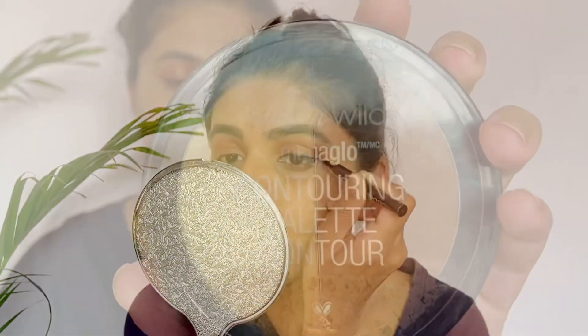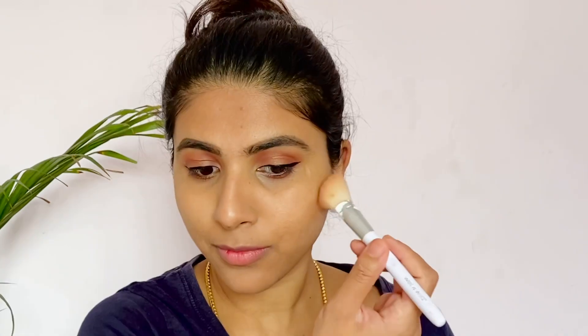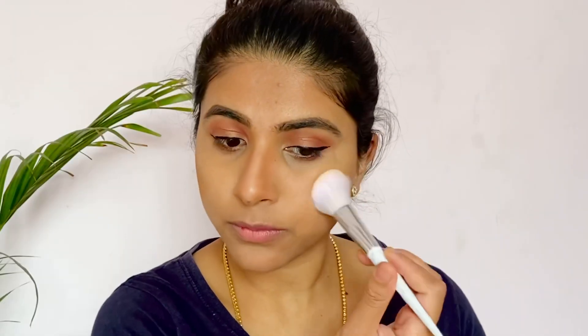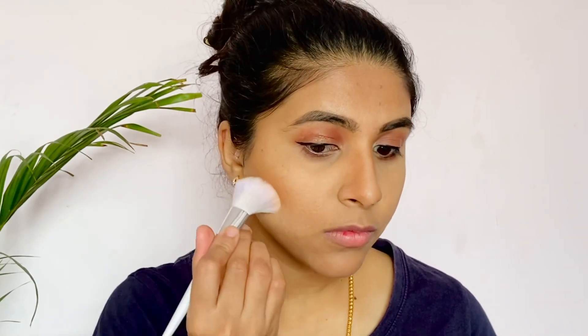I will now do face makeup using a contouring palette. This is a brown shade. I will define my cheekbones and start contouring the face. I spray a contour and use a contour brush. I apply a light shade and a highlight shade to the eyes and contour, then clean up with a fine brush.